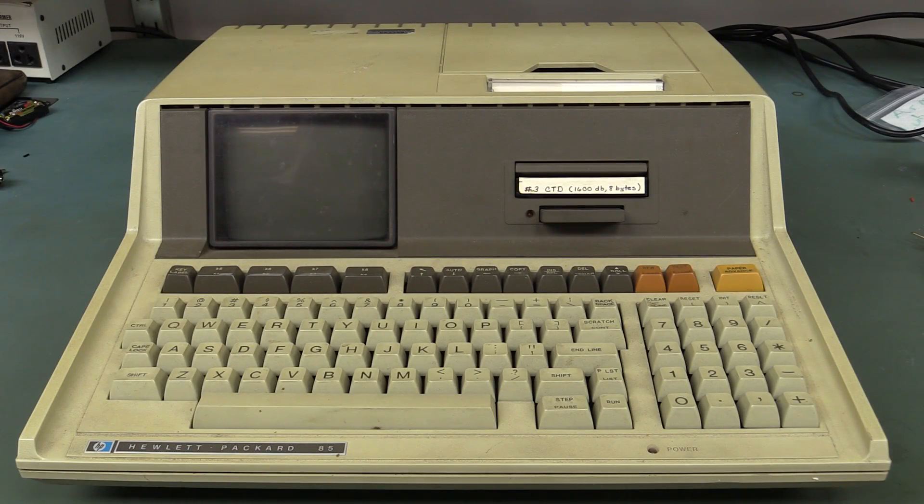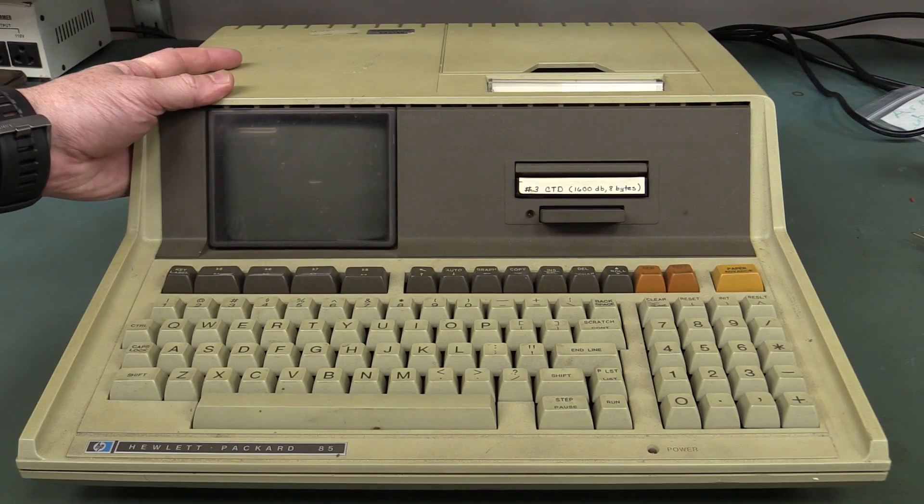Hi, welcome to Teardown Tuesday. I've got a Bobby Dazzler for you today. Check it out — the Hewlett-Packard 85. What a classic.